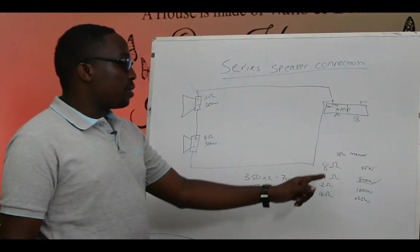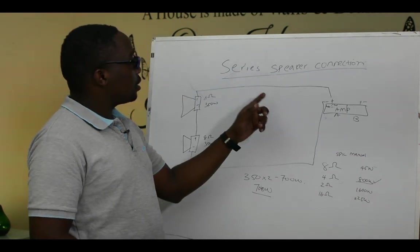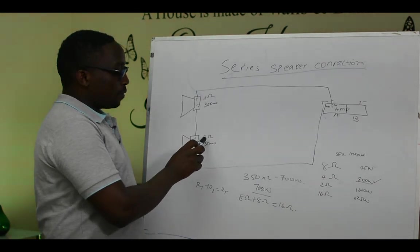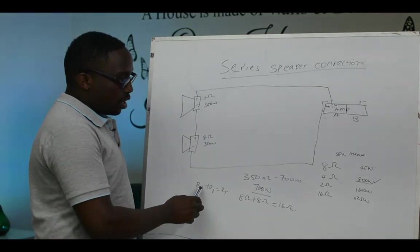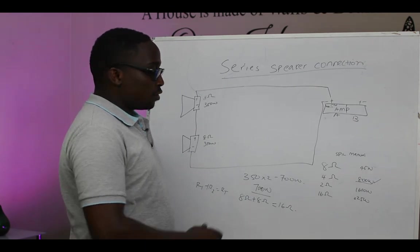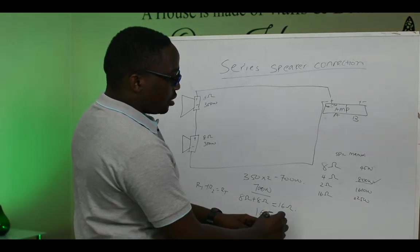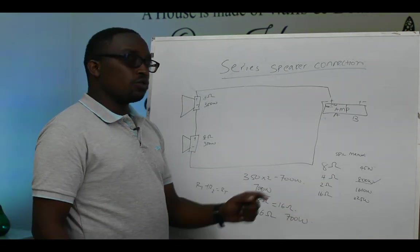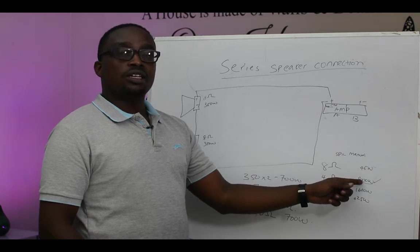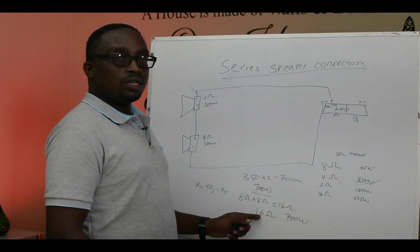The watts are found. Now we check the ohms. In series connection, one speaker is 8 ohms and the other is 8 ohms. The formula for series is R1 plus R2 equals R total. So 8 ohms plus 8 ohms equals 16 ohms. If we are connecting in series, we need our amplifier at 16 ohms and 700 watts. Going back to our speaker manual, the 800-watt option is at 4 ohms — but we are looking for 16 ohms.